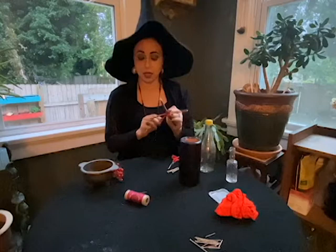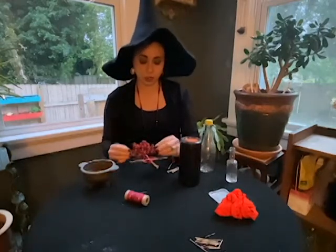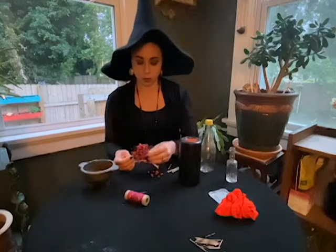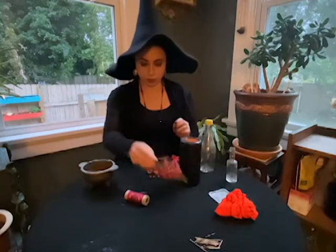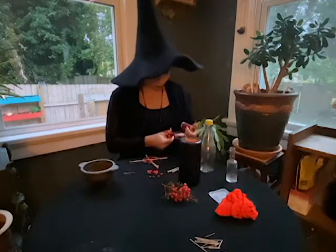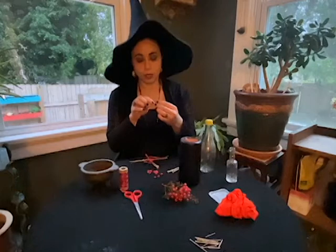But some of the Rowan Crosses we see also have a little ring of Rowan berries over the top, so I'm going to make one with that as well. To do that, take some berries off a cluster. These berries are pretty dry, so they're going to last a long time — something to think about when finding the proper berry to use. Then take your needle and thread, tie a knot in the end, and go through each of the berries.